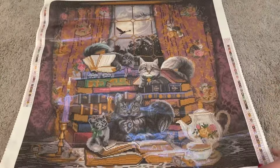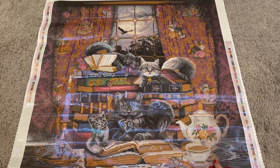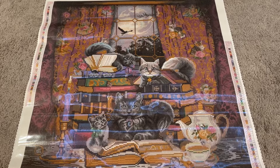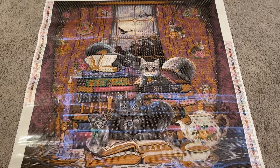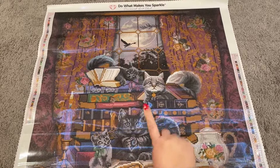Are we ready? I'm ready, I'm excited. Look how cute — oh my goodness! I love this one so much, from the teapots and cats on the curtains to the just adorable little kitties. Some really fun purples and browns back in those curtains in the back — they look so pretty. I love this, it is so sweet. On every canvas you've got your 'Do What Makes You Sparkle' way up there on the top.